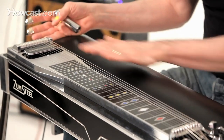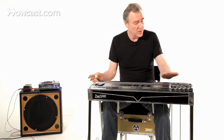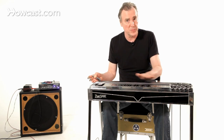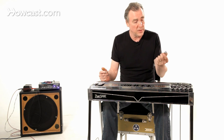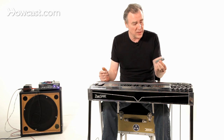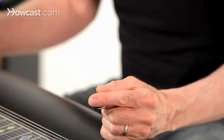Originally, steel guitars were simply what you see at the top here — just a neck, tuning pegs, a pickup, some strings — the simplest possible iteration of an instrument. And it was played with a tone bar, usually a fairly heavy piece of stainless steel, sometimes a jackknife or bottle, whatever was handy.